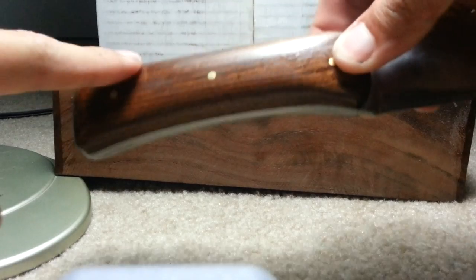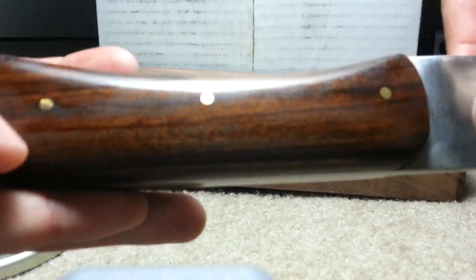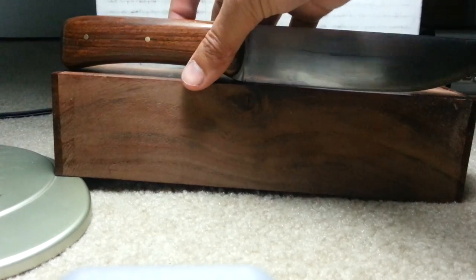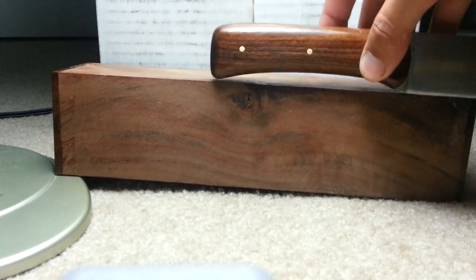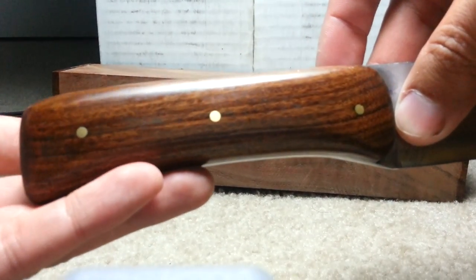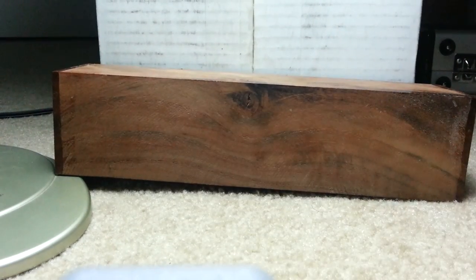This is also a rosewood by the way — rosewood finished. You can just see how nice the wood is. Even that — you'll probably get three handles going this way and maybe another handle going back, so maybe about four knife scales of this size coming out of this.